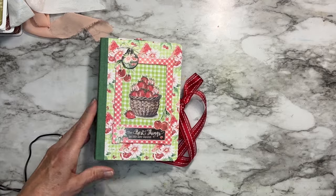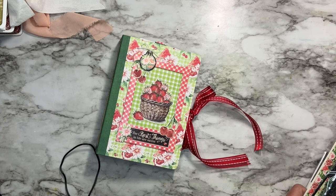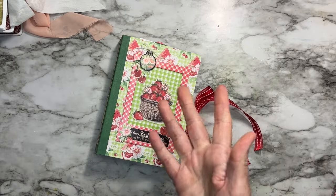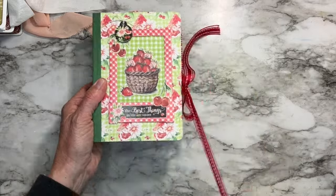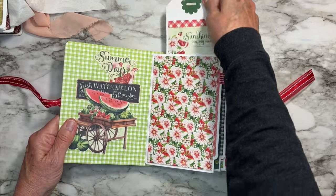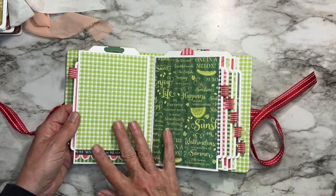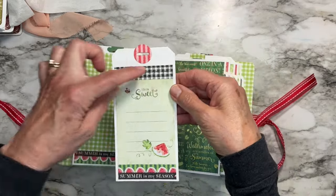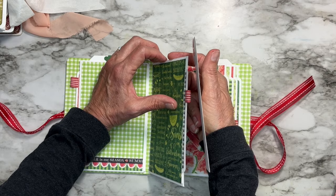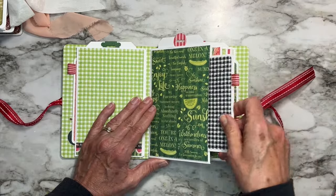Take a look at this one first — this is Graphic 45 paper, brand new: 'Sunshine on My Mind.' It's all cut apart here and it's very summery with all the watermelons, fruit, and florals. If you were going to do a summer planner or a summer album, this would be great for that. I followed my own directions and slightly altered things accordingly — the measurements are pretty much the same but you can be a little flexible.